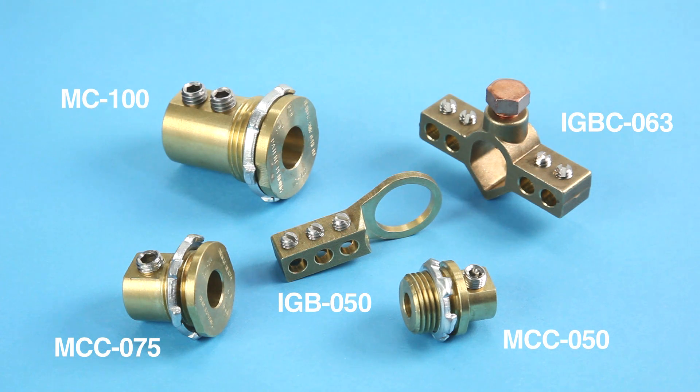Introducing Bridgeport's Mighty Bond grounding products. Mighty Bond products feature precision machined brass bodies and stainless steel set screws. The MC and MCC series Mighty Bond grounding connectors and couplings are used to securely bond grounding electrode conductors in accordance with National Electrical Code Article 250.8, providing an electrically conductive path to ground. The Mighty Bond IGB series bonding bridges provides for equipment or inter-system bonding of cable TV, telephone, and data communications.